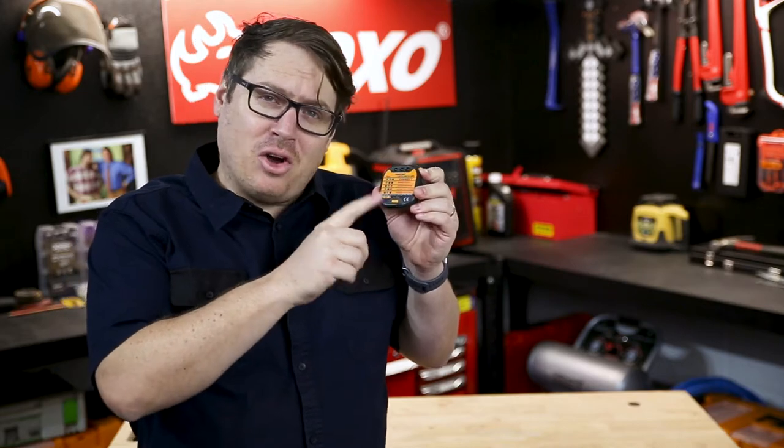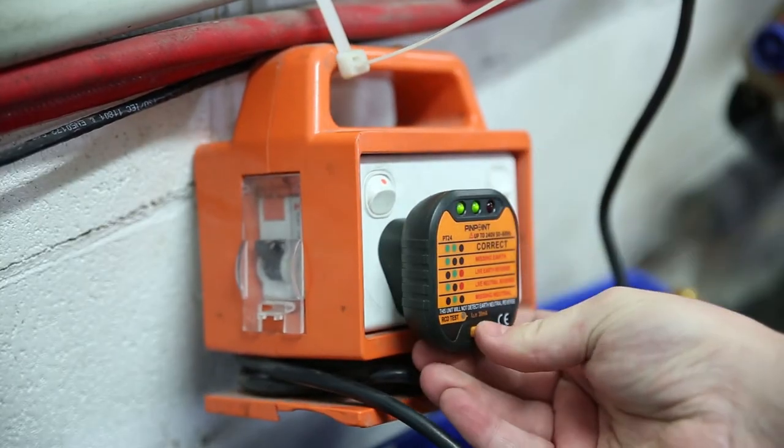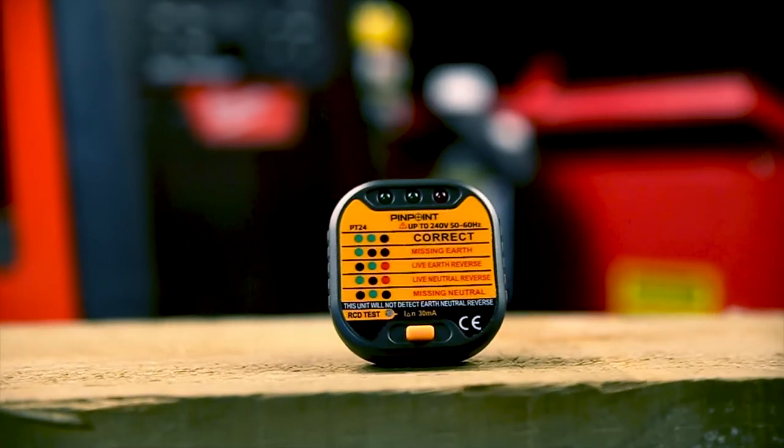There's also a handy RCD test button on the base, so you can check that the safety switch is working as it's designed. Another great handy accessory from Pinpoint.